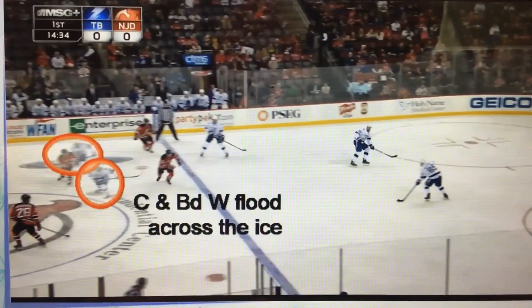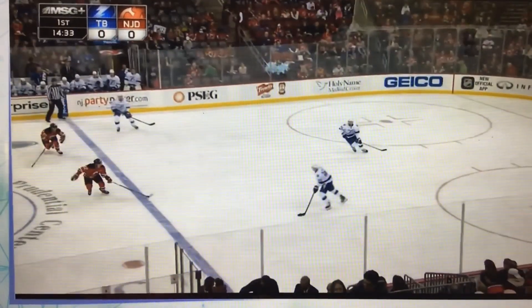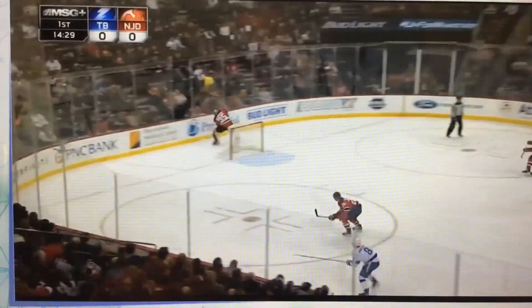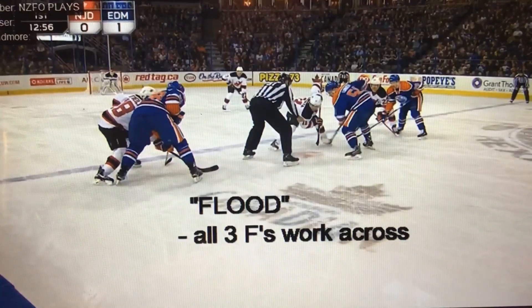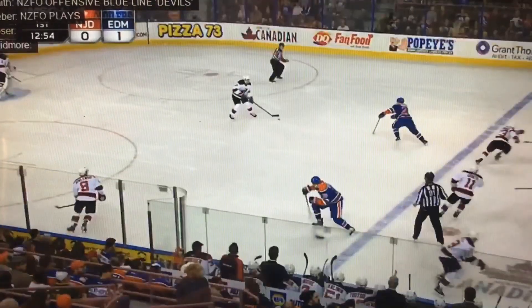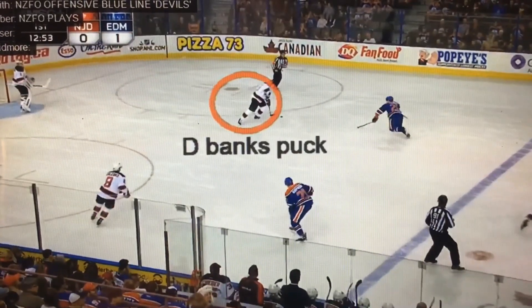So we make space, we create space, then we get a puck to open space — all to get through the neutral zone for possession or a forecheck. The zone: we use this one a lot at RPI. We can just flood three guys to puck side and try to outnumber them.